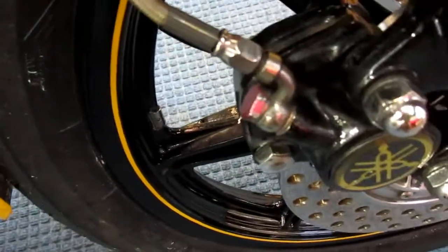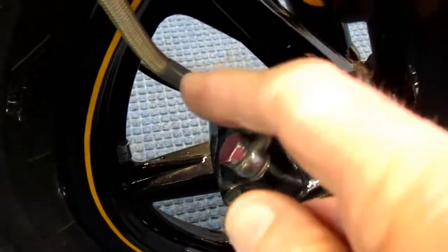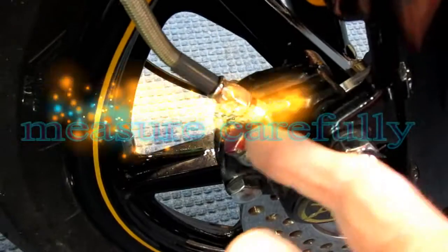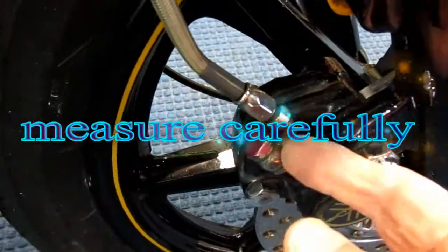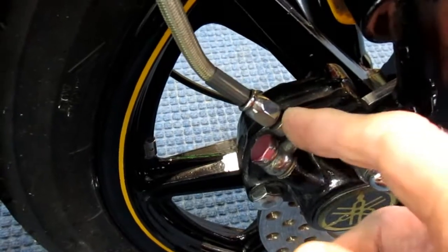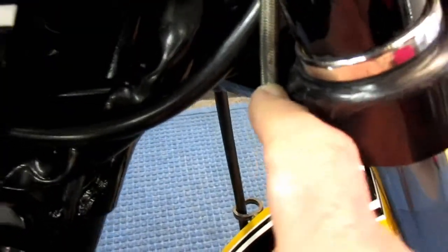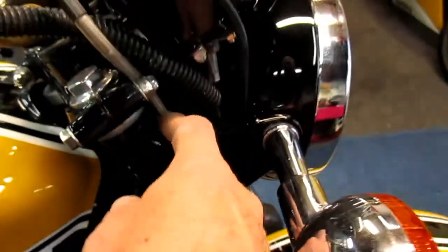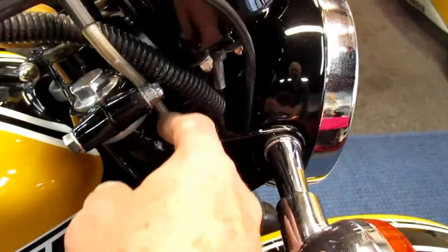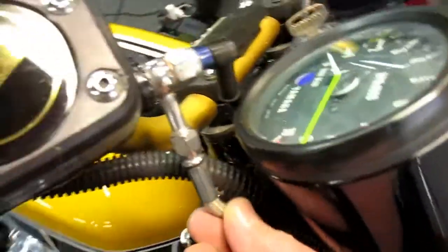One of the mistakes you can make is measuring the brake line without taking into account the 90-degree bend. The lines I just bought don't have the 90-degree bend, so I basically added an inch — I ordered one that's an inch longer and one that's basically two inches longer. You also always want to take into account wherever this is going to rub on something, because eventually from the forks going up and down it's going to wear the coating off. And you don't want to have any kinks.